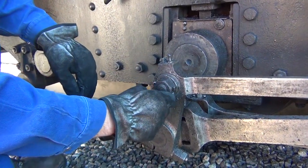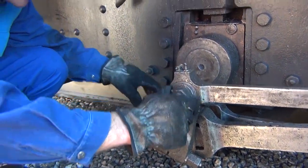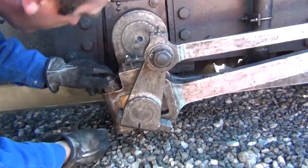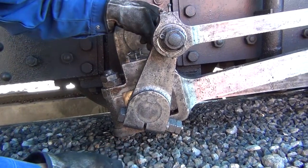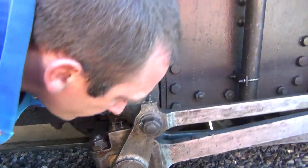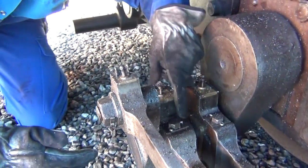I verify my screws and my split pins. Here is the tail of this connecting rod — it is completely intact. I have my security here. There is also a play adjustment system with a screw that we see here.